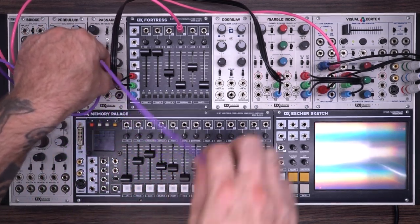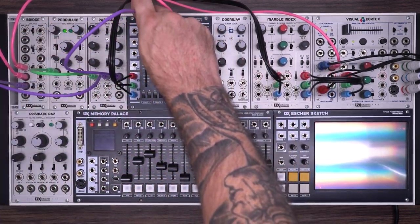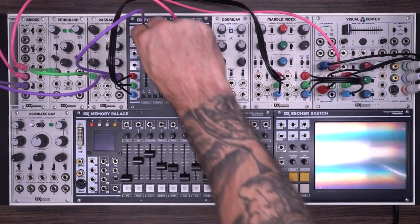I'm going to take this output and go to the voltage control input on oscillator 1 and start to turn that up. So now we're beginning to introduce some frequency modulation based on the incoming image into oscillator 1. The amount of this frequency modulation is dictated by this LFO and passage.